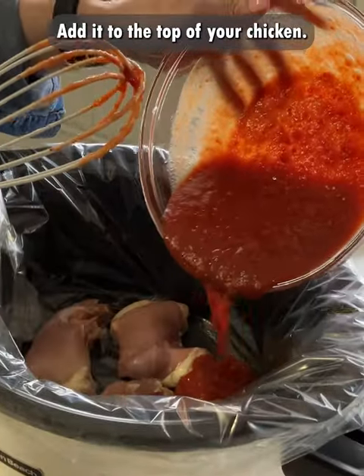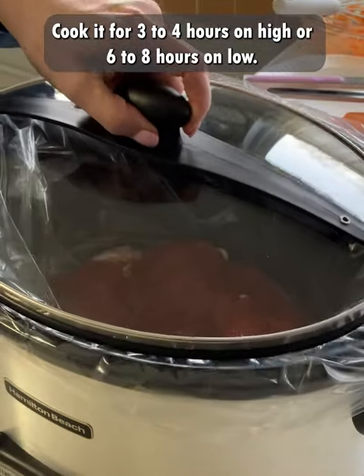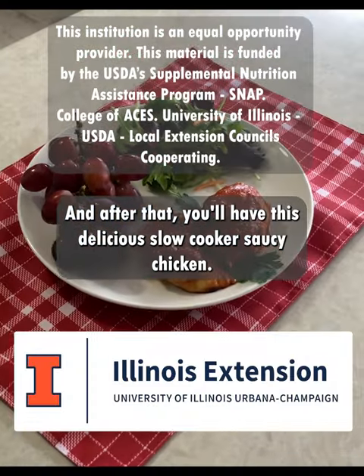Add it to the top of your chicken. Cook it for three to four hours on high or six to eight hours on low. And after that, you'll have this delicious slow cooker saucy chicken.